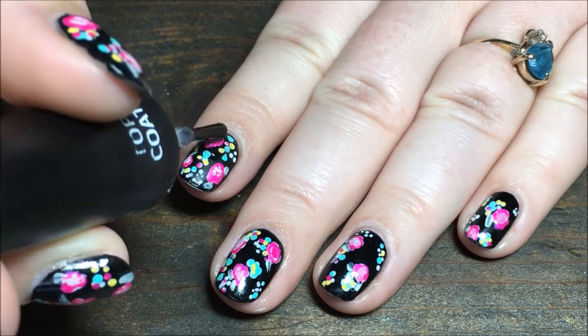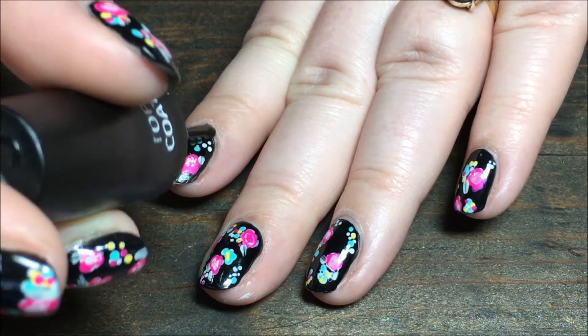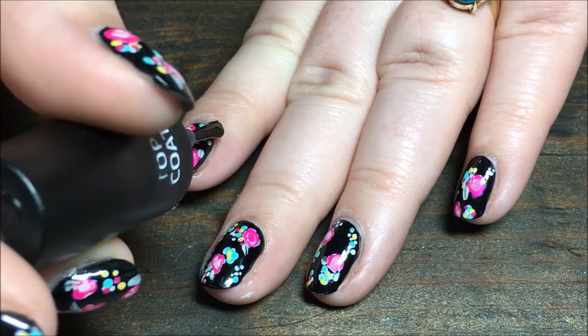For extra protection, I'm going to be putting on my glossy top coat first and letting it dry, and then I'm going to be adding a matte top coat to finish these off.